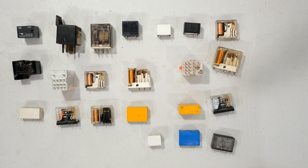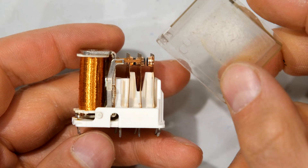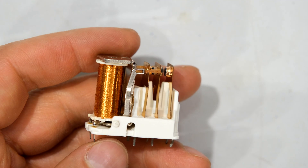In this video I'm going to demonstrate how a relay operates. Over here I have a relay. I've removed the cover of the relay so we can see inside.